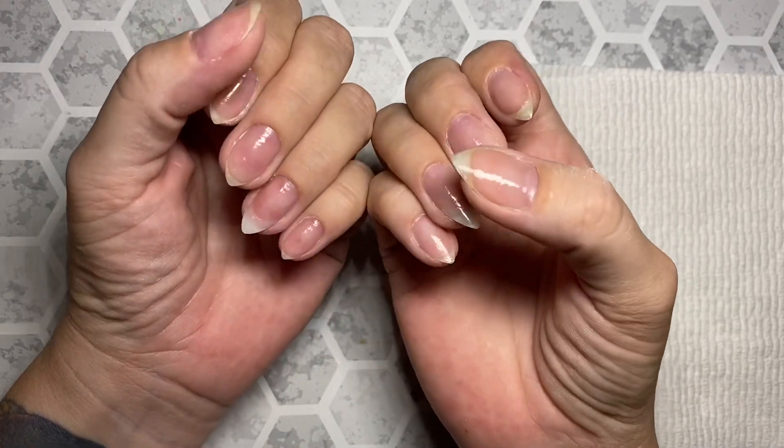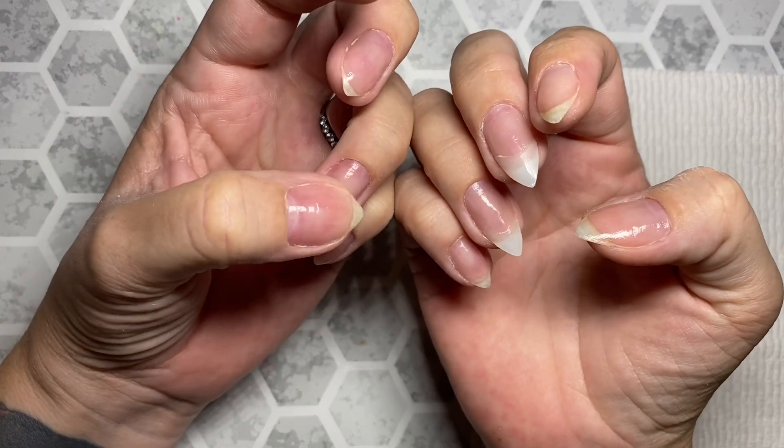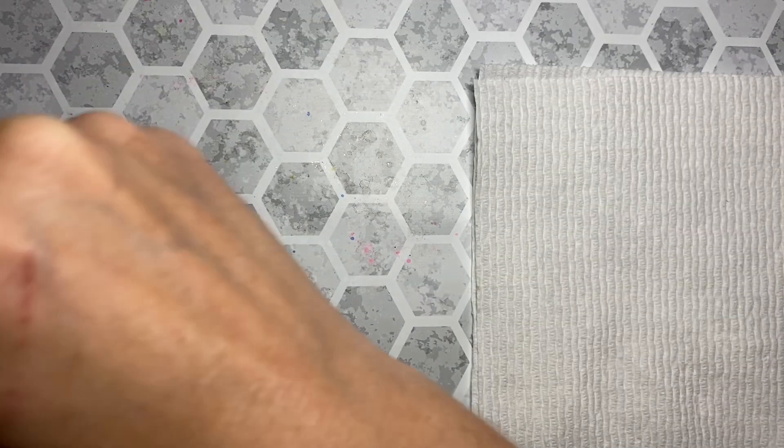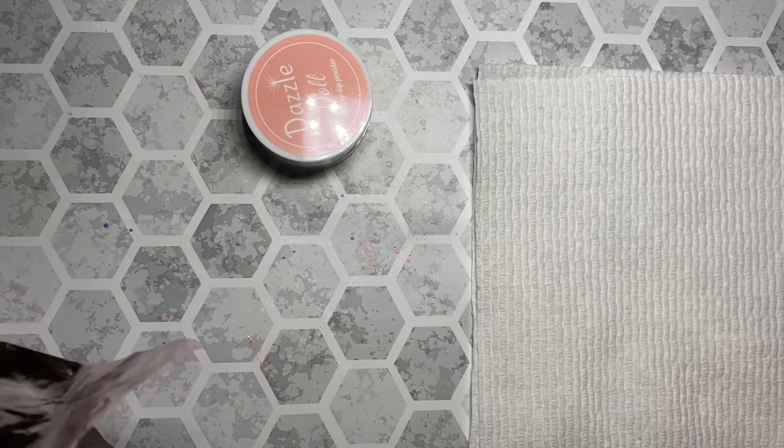Hey there family, so a lot has happened. I had a couple of casualties — I think it was a peel base issue — so I put tips on a couple of my nails, but they were mostly intact.